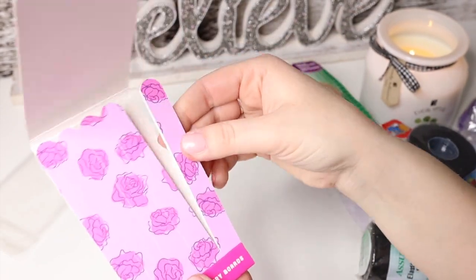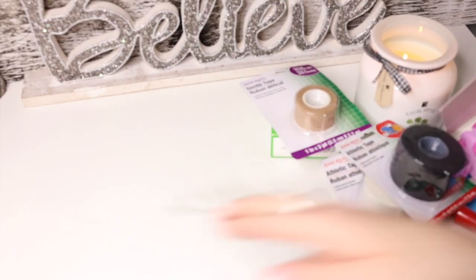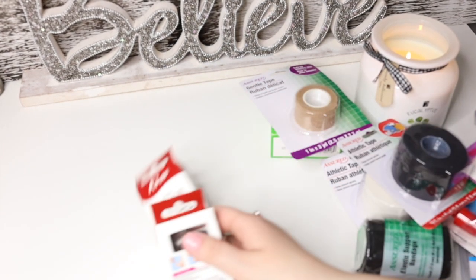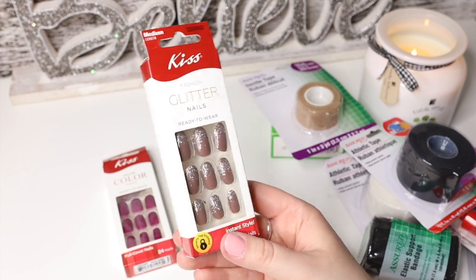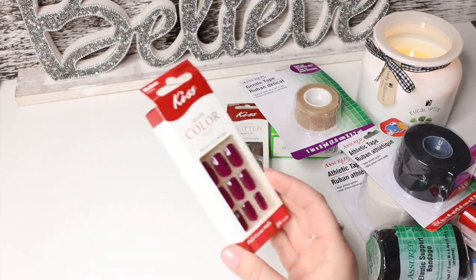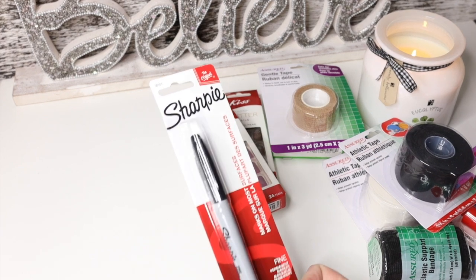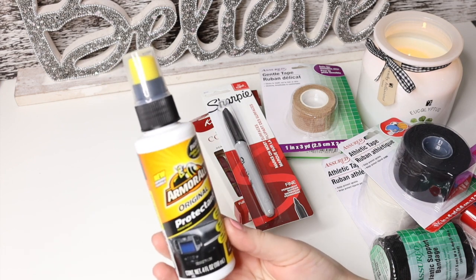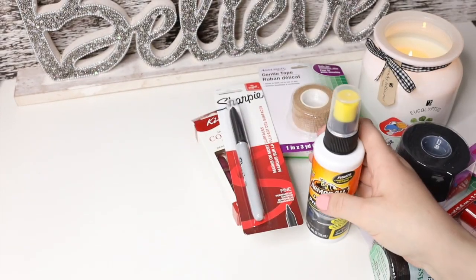Let's open up the nail files — there are five of them and you just take them out like a matchbook. Then I got Kiss press-on nails — pretzel nails, really cute, I cannot wait to use them. Got another nice color set as well. Then a Sharpie because I always lose them somewhere in the house. I also got this Armor All Original Protectant — it's really nice to use inside your car when you're cleaning, and it's actually a good brand.